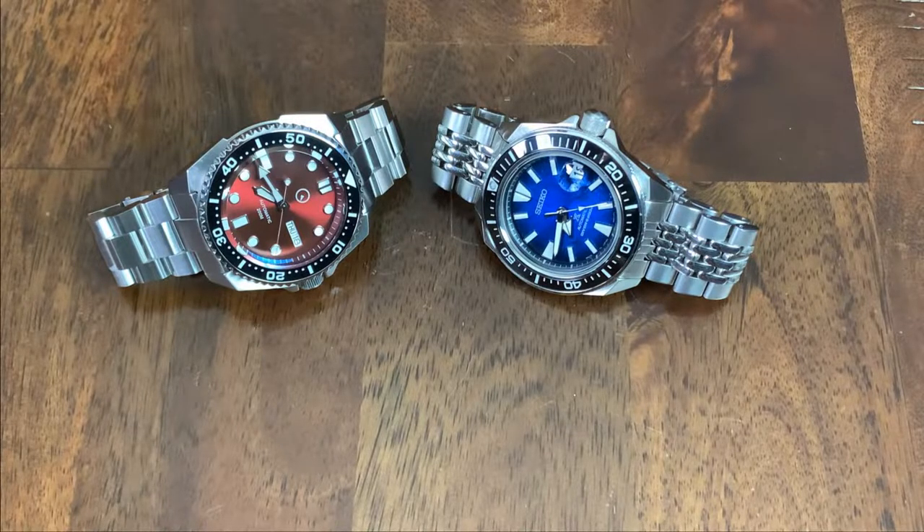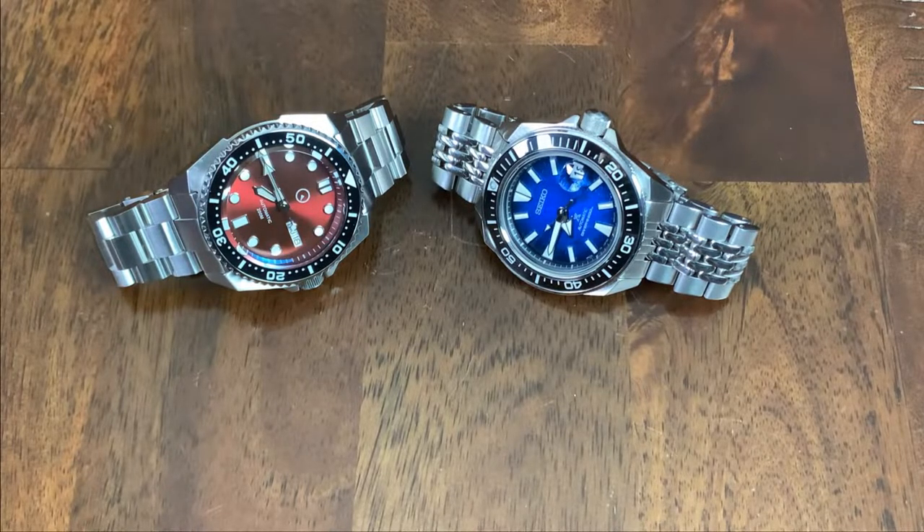I recently picked up a King Samurai on the right, and while I was happy Seiko is finally making a Samurai with a sapphire crystal and ceramic bezel insert, I mentioned in the review of that watch — if you are okay with a micro brand, you can get these features for a lot less than Seiko's asking MSRP of $625, although they can be purchased for around $450 on eBay at the time of this recording. So I really wanted to review the ISL66 for that reason, and one other reason as well.